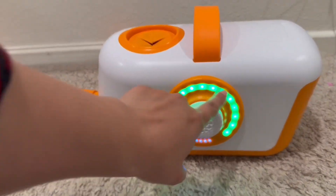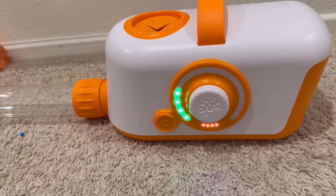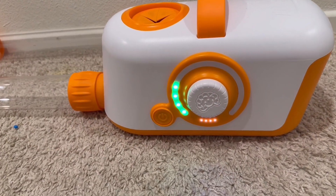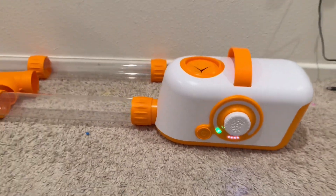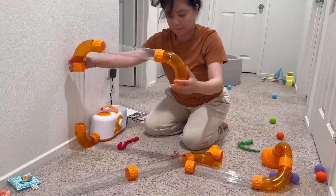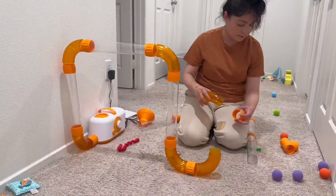You could adjust the strength of the air — really low, extra extra low. Before this I was using a blow dryer and we were just using that and putting balls on top.